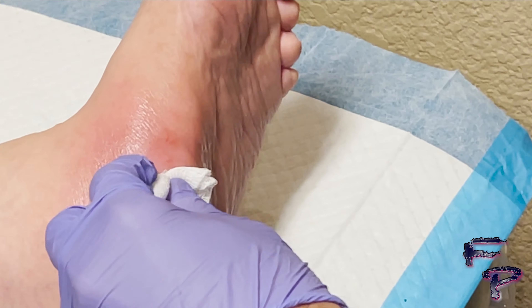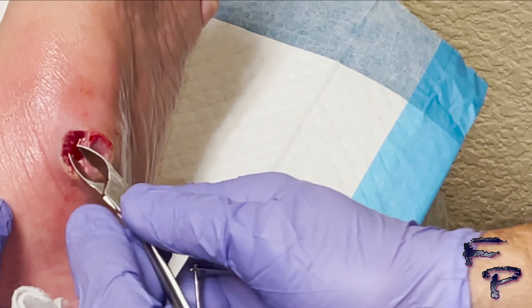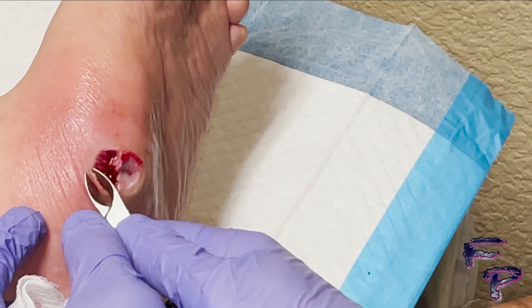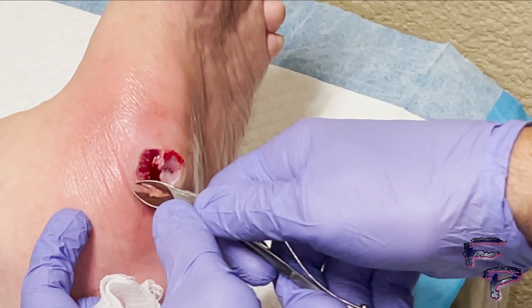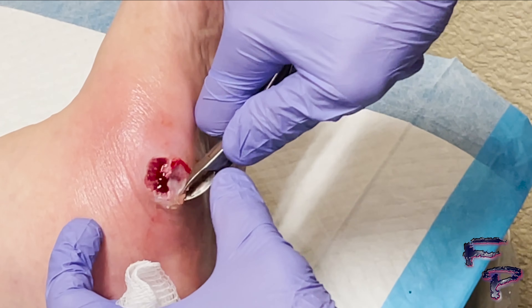In between, I am using a damp 4x4 to clean up the area and continue to make my way around the edge of the open wound to remove all non-viable tissue.